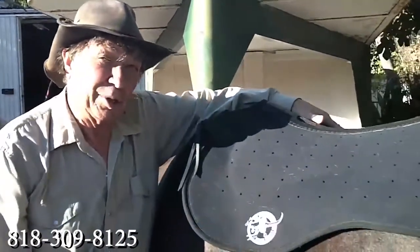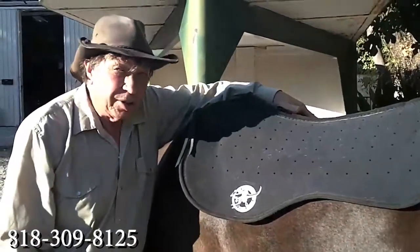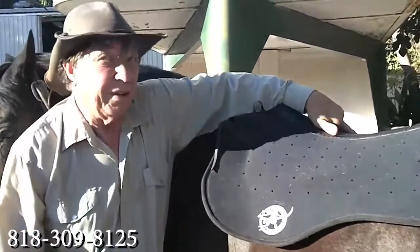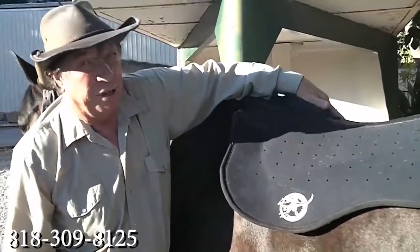But if you've got a bunch of horses at home and you've got one saddle that perfectly fits one horse, and you want to ride four or five other horses — seeing as you're horse wealthy — then you have one of these, and that'll solve an awful lot of problems.